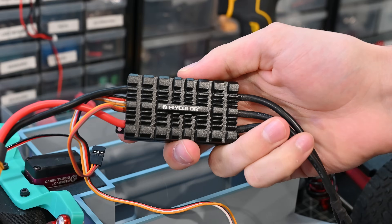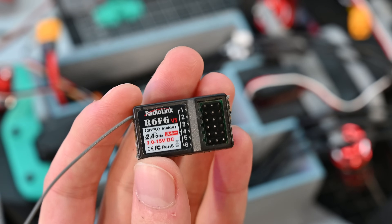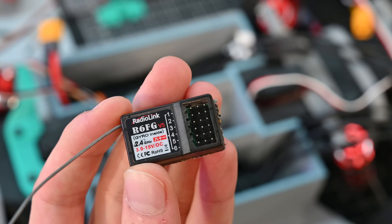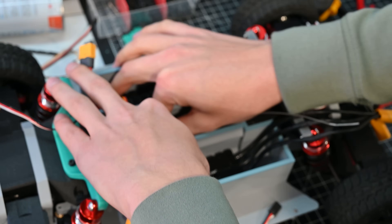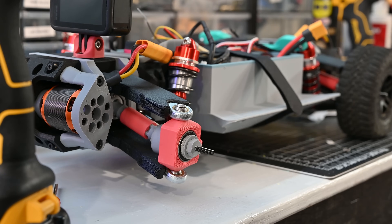Each one of the motors is controlled by one of these ESCs, which can put out up to 100 amps and use up to a six-cell battery. The ESCs get plugged into the radio receiver along with the servos, and this will just control everything from the inputs of my transmitter. With that, this thing is pretty much ready for a first test.